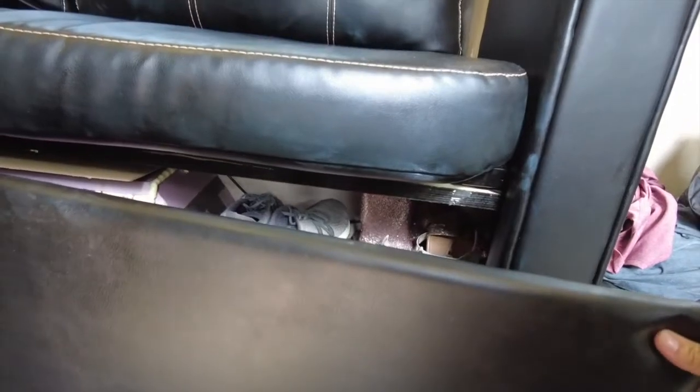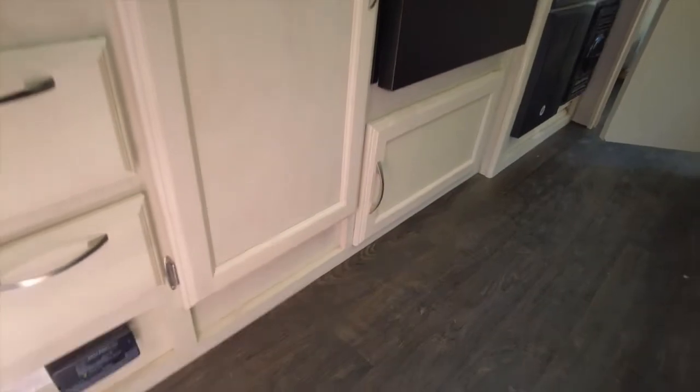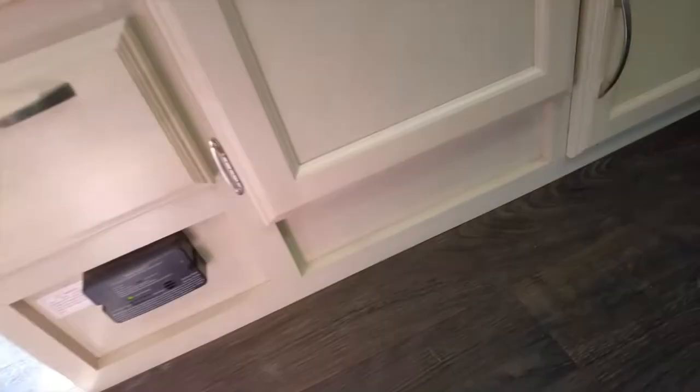When you're here during the day, you can just push that together and it's out of sight, out of mind — very clean. That's just a quick tip: explore your camper, under your drawers, under things. There might be some extra storage, like under here.